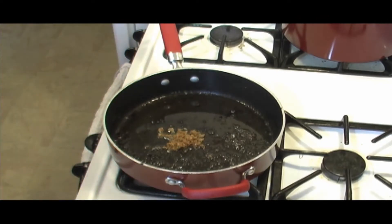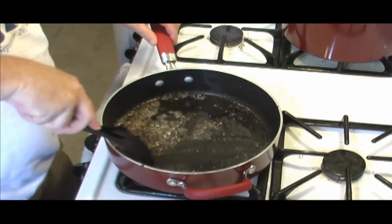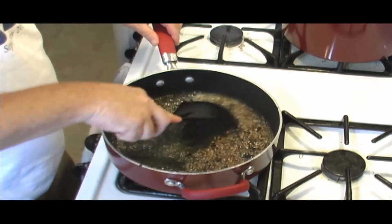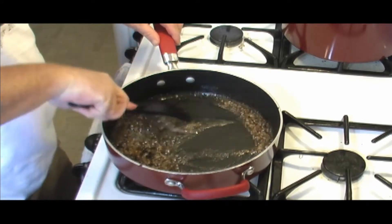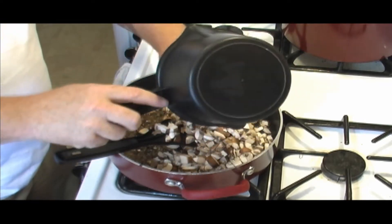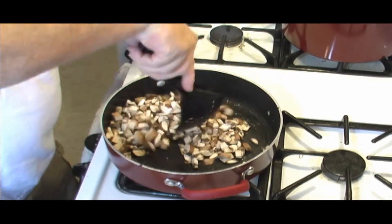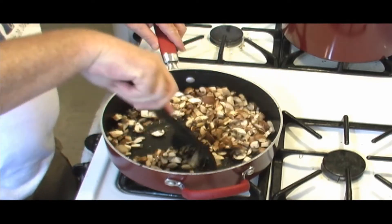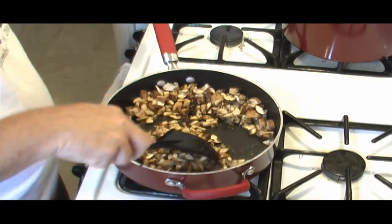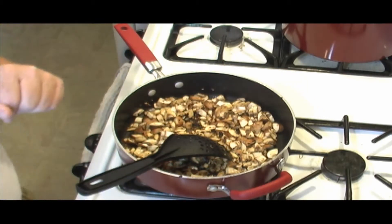Alright, get your garlic in there. Mushrooms — we'll let that wilt the mushrooms down. It's gonna be a little while. We'll wilt them down and let's get started on the rest of our stuffing.